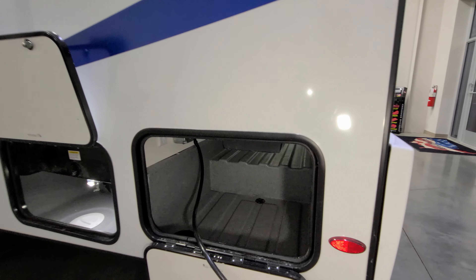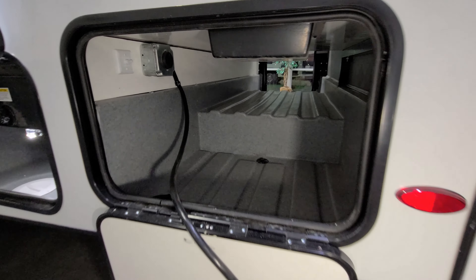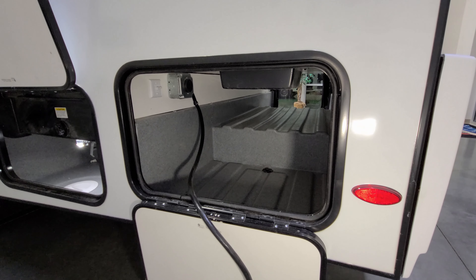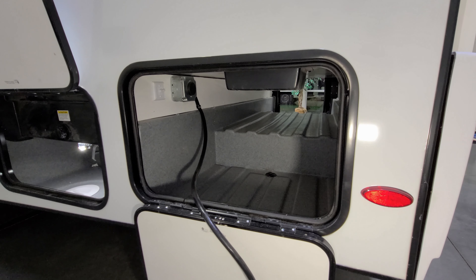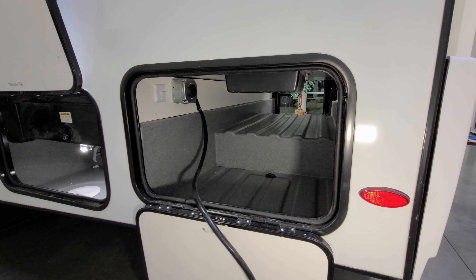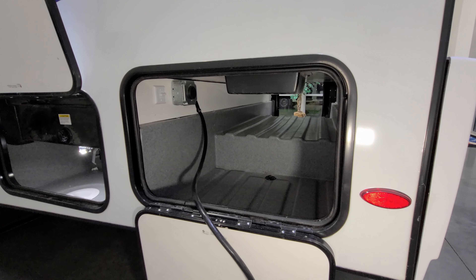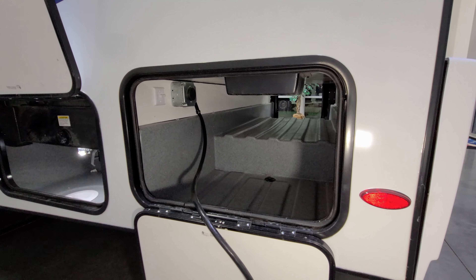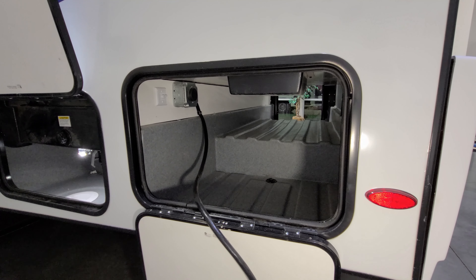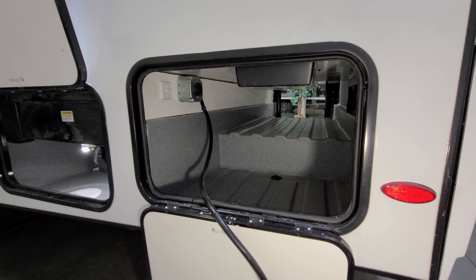On the other side of the pass-through storage you have the shore power connection hole — run the cord down through it so you can close the door. The power cord plugs into the junction box to run off the generator while driving, allowing you to run the air conditioner, convection oven, or whatever you need. Just remember to unplug from the generator and plug into shore power when at a campground. There's also a cable and satellite hookup right next to that junction box.